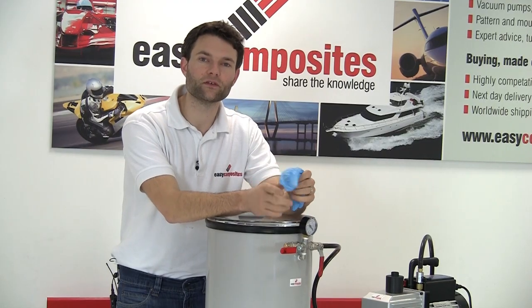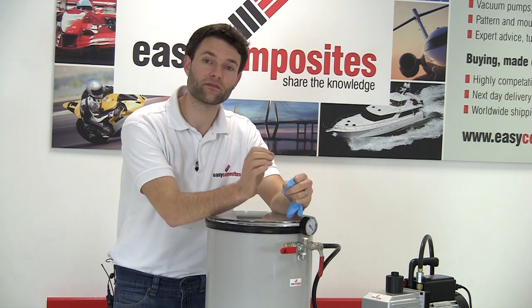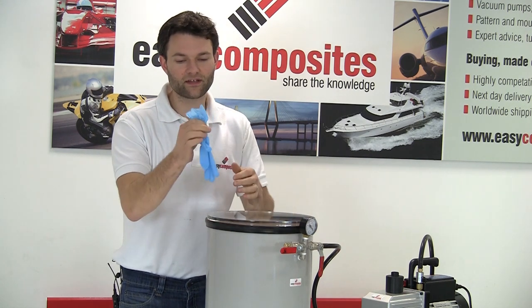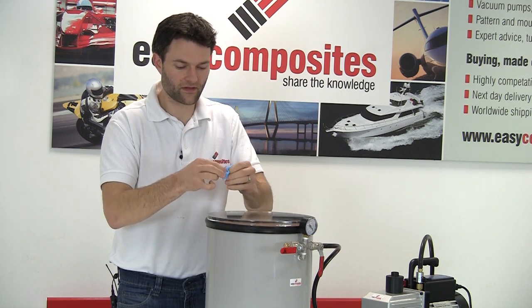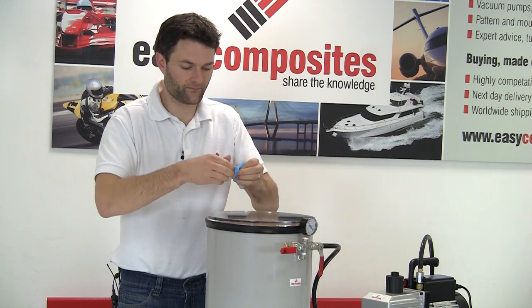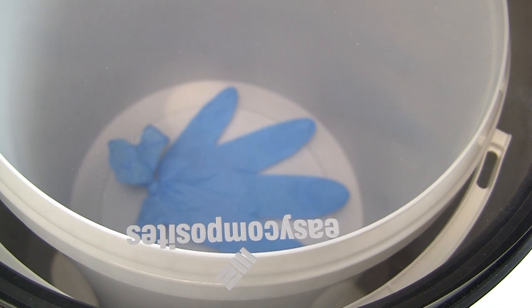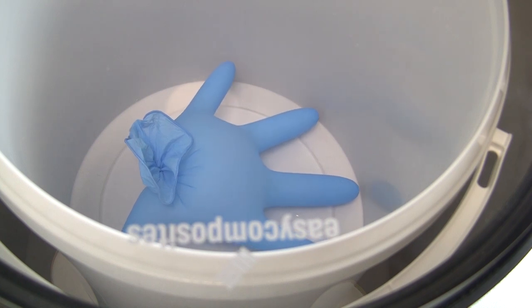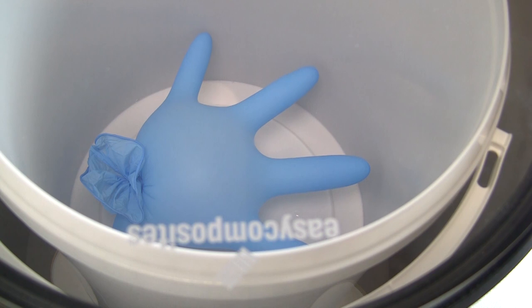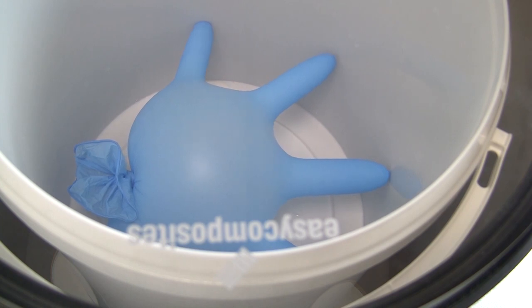A degassing chamber is very commonly used for degassing resins once they've already been poured into a mold, particularly molds with fine surface detail and especially those with undercuts. This can be demonstrated using this nitrile glove - if we tie a knot in it, there'll inevitably be a small amount of air inside. We drop it into the degassing chamber and pull a vacuum. We've sped this footage up slightly; this actually took around about two minutes.